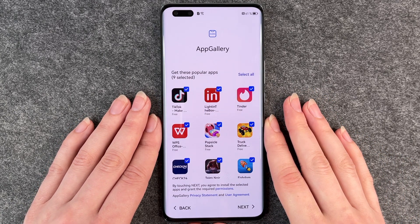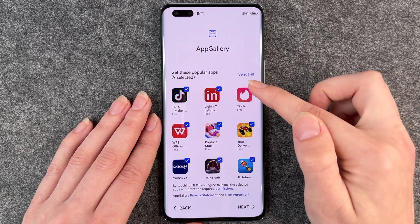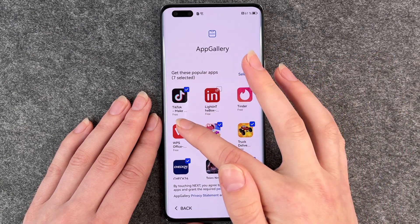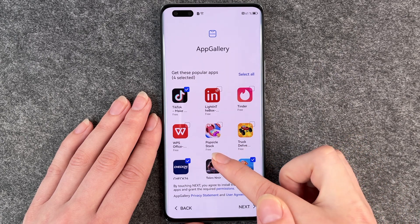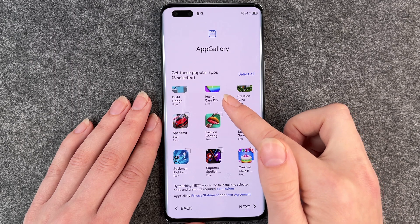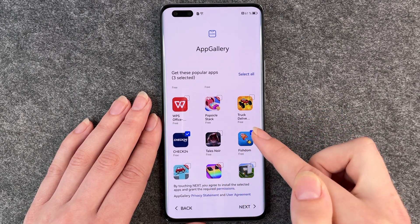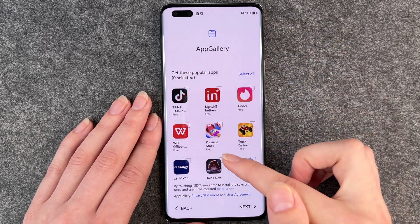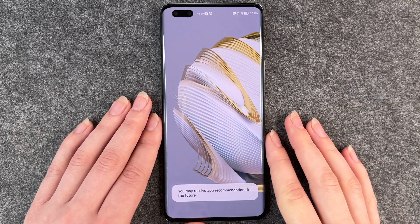Now we're at App Gallery. Get these popular apps — nine are already selected. You can unselect them if you don't want one, just click on the little checkmark to take it off. You can also choose other apps you might like, or select all and go to the next slide. I don't want any of these right now.